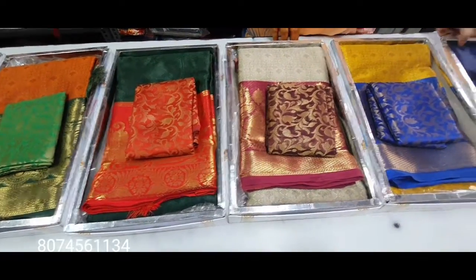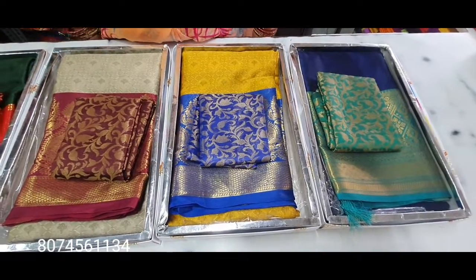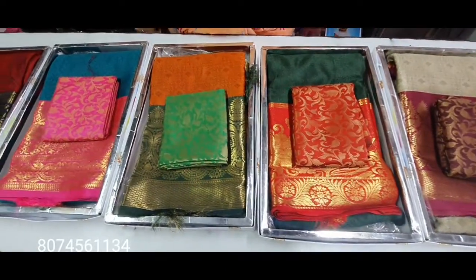We have a lot of products from our side.